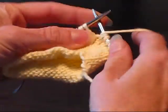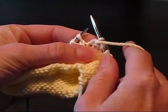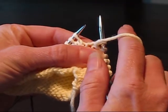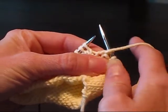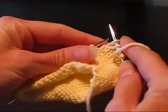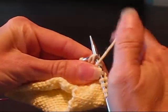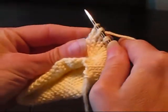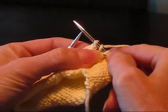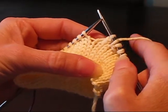So it's purl one — just do that normally. Now you're going to do a yarn over. Your yarn is already in the front so you really don't have to do anything. All you do now is your slip slip knit, and by doing that you create the yarn over in the middle. If you actually wrap a yarn over in this case, you're going to end up with a really big hole.